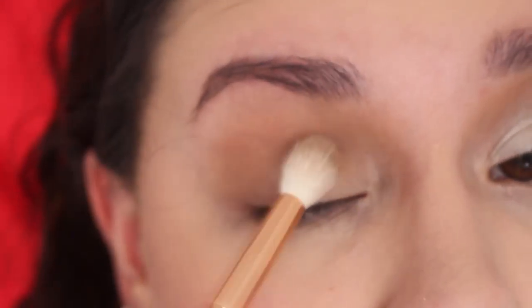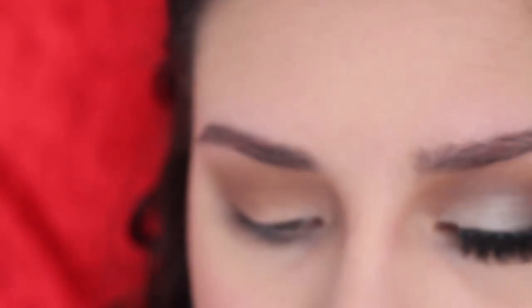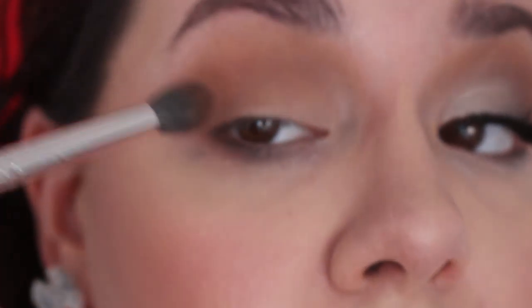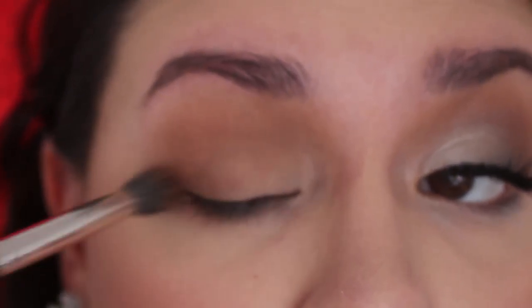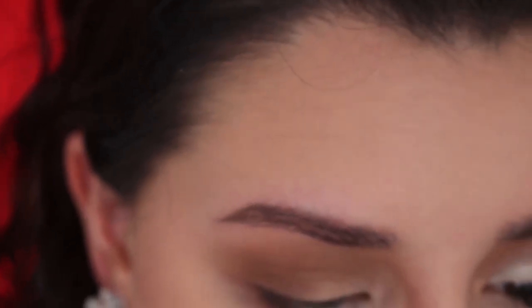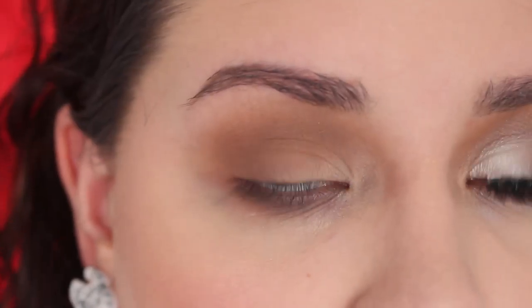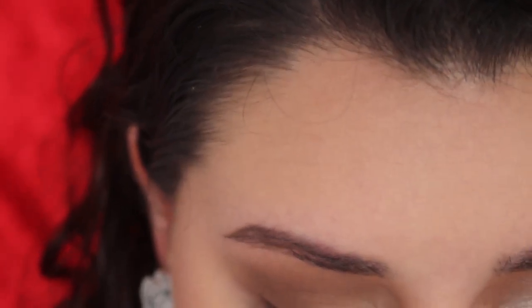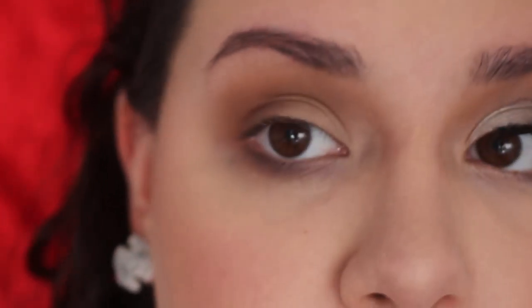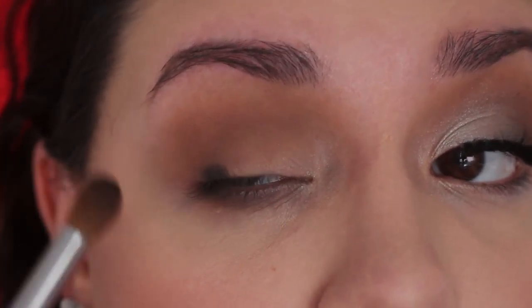Now I'm going into the color Truffle using my Morphe R38 brush, applying it to the outer corner first and then going into the crease with windshield wiper and circular motions. Now I'm going into the shade Pudding using my MAC 286 brush, applying that mainly to the outer corner and into the crease to add a little bit of definition. Then I'm going into the color Licorice — it looks black but it's really more of a charcoal — using my BH Cosmetics gel brush, placing it just on the outer corner along the lash line.